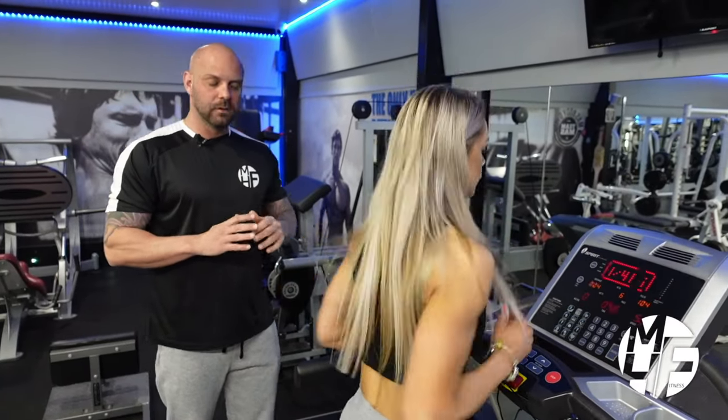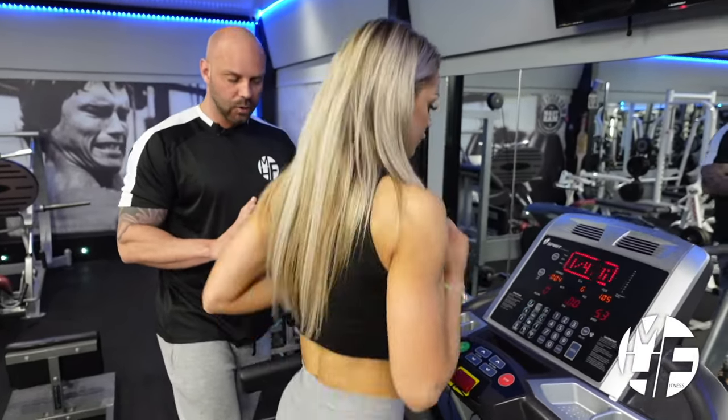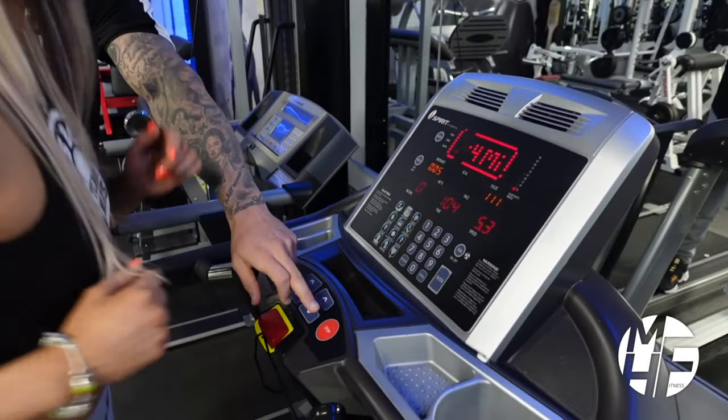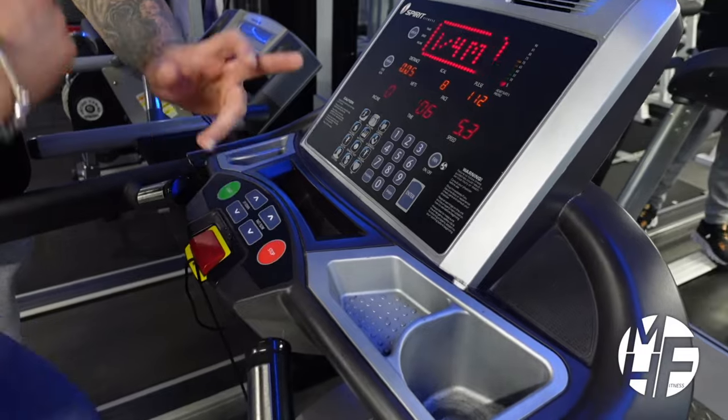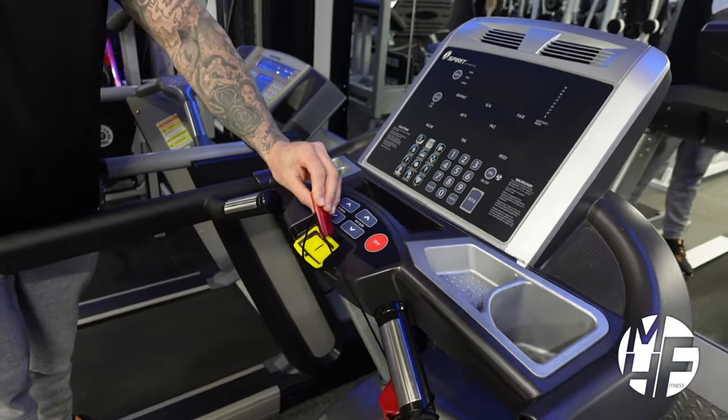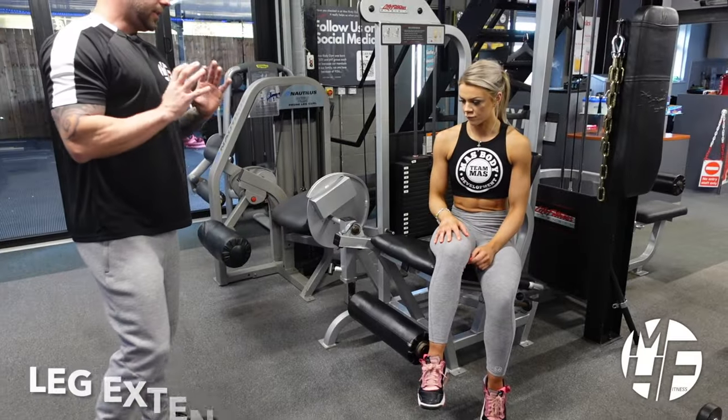Once you've done that, it's really simple — you can either slow it down and go back to a slow walk, or if you want to stop, simply press the stop button. In an emergency, pull the cord off, which will completely stop the treadmill right there.